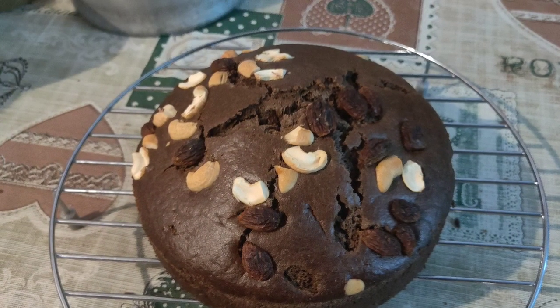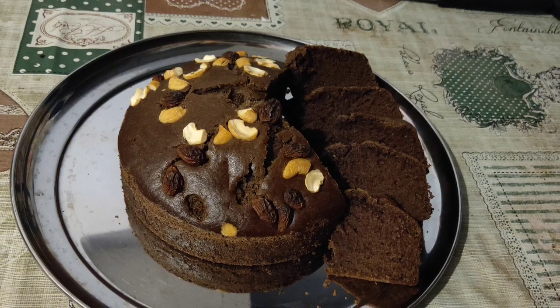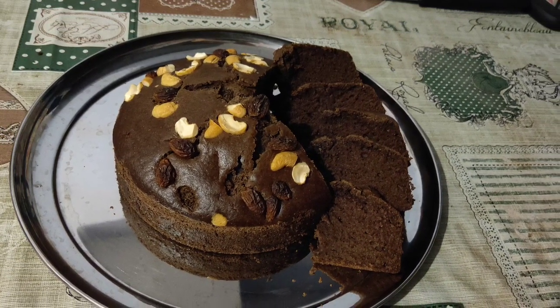Hello everyone, welcome to today's video. I am going to show you the perfect chocolate cake in this video.